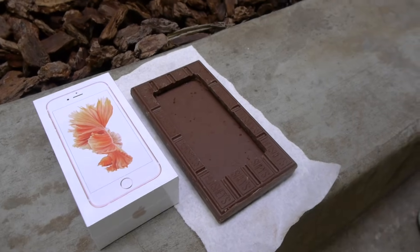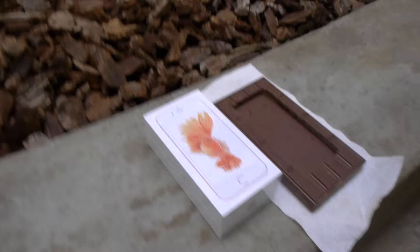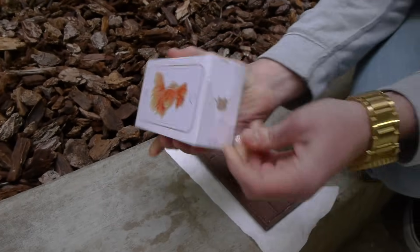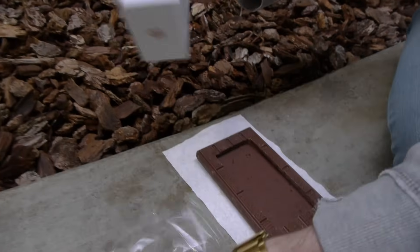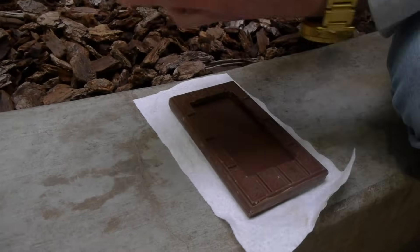What is up, guys? TechCracks here. Check this out. We got a brand new iPhone 6S. This is factory sealed. It's SIM-free. It's unlocked. We're going to crack it open, and we have something else, a little bit of a surprise right here.